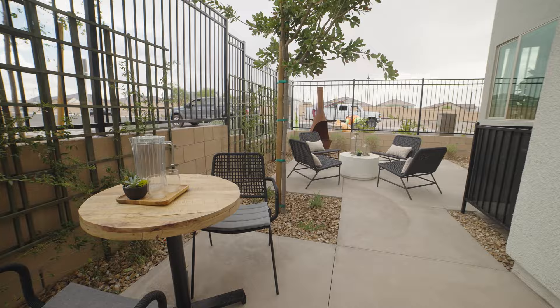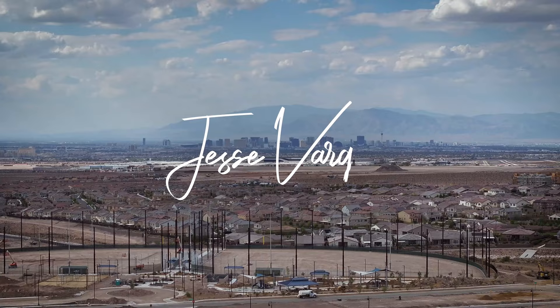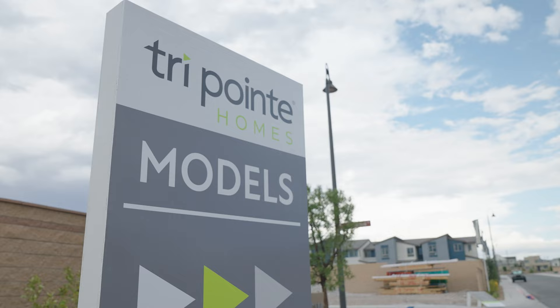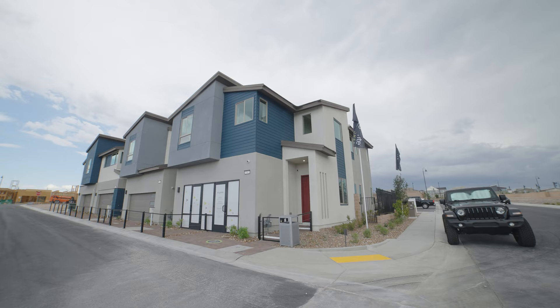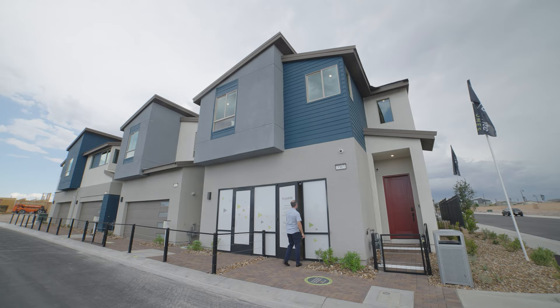We just finished up at the townhomes here by TriPointe. These are the floor plans that people are looking for — I can't believe one of these was under $400,000. We've got the whole tour coming up right now. We are here in Highview, the new townhome community being built by TriPointe Homes. Today we're taking a look at four model homes — they all have unique styles, themes, and different utility for different needs. So let's go inside and take a look.